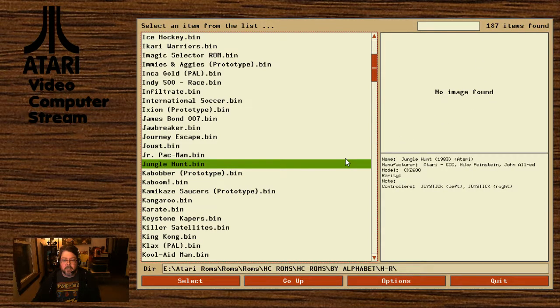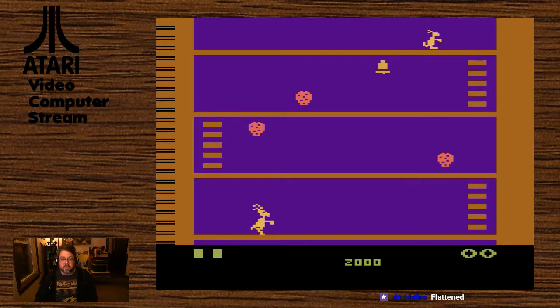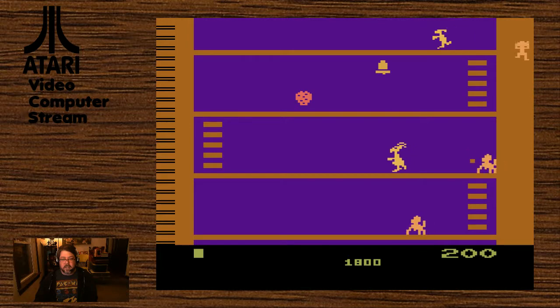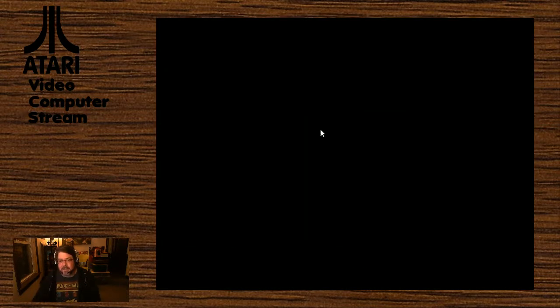As long as we've got animals here, let's do Kangaroo. Kangaroo is a fun one too — this is a post-Donkey Kong game, similar to Donkey Kong of course. Fun story: I have a distinct memory as a child of seeing a Kangaroo arcade cabinet in an IHOP on a family vacation, and I remember thinking, wow, this is a lot like Donkey Kong.